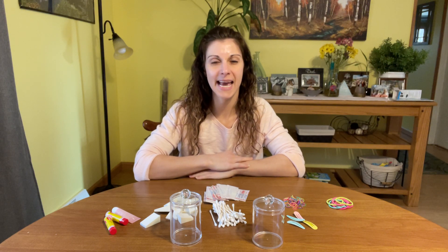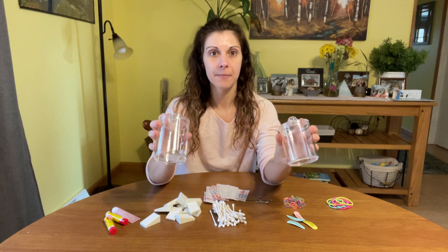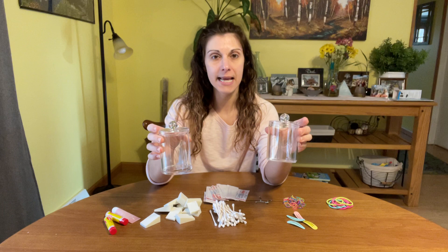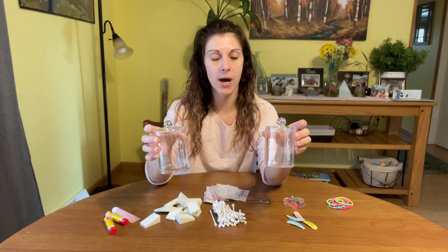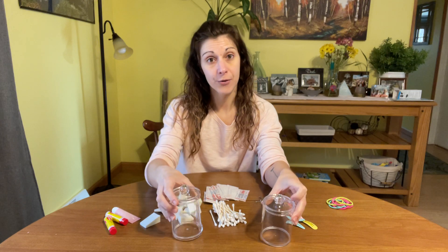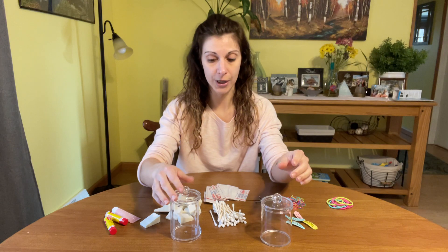Hey guys, hope you're doing well today. I want to share with you these really cute clear plastic organizers. What I intended when I purchased these was for bathroom organizing, so they've been great in there. There's also a lot of different uses — I've got a plethora of random things here I want to show you.